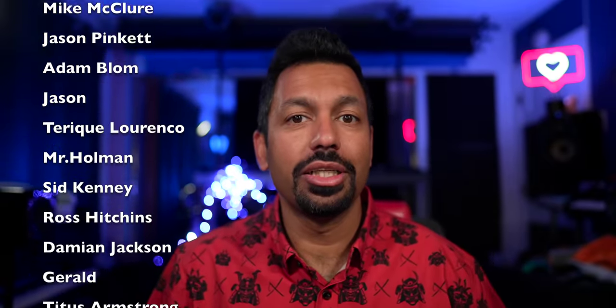What is up, TechnoFam? I hope you are having a great day. First things first, I want to give a big shout out and thank you to all my patrons on Patreon. You rock for supporting the channel. If you would like to help support the channel, click the link in the description and become a patron today.